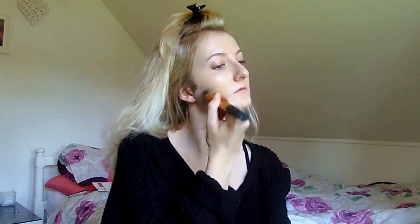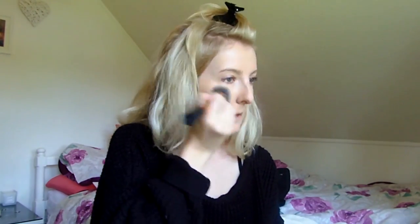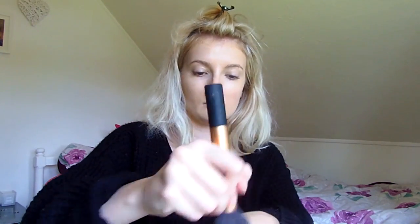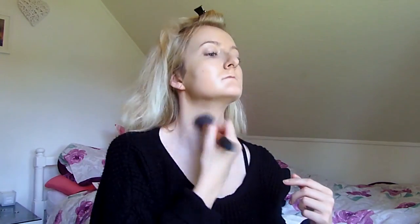Then I go in with my Bourjois Healthy Mix foundation using my Real Techniques expert face brush. It really gets the foundation into the skin and buffs it in well — you've just got to keep working it in. It takes me about a good five minutes to do my foundation because I like it to be properly in the skin.